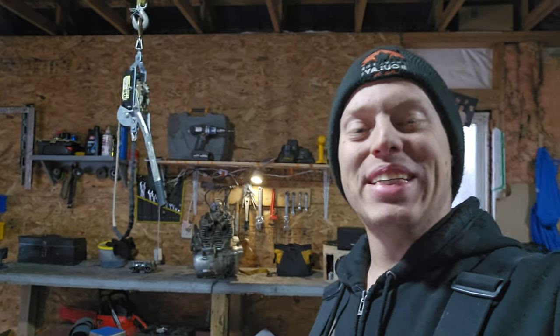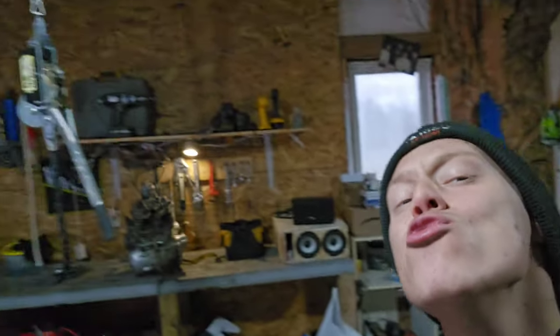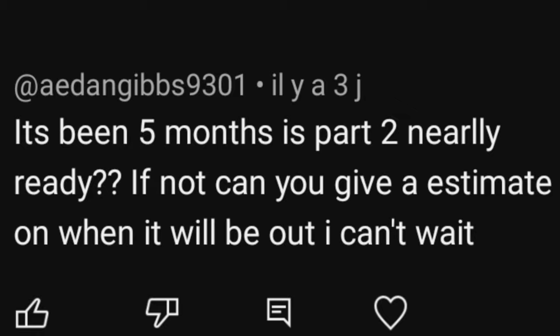What is up guys, it's your boy Mr. Dion back for another video. I was actually scrolling down the comments on one of my videos and I saw this comment - he's actually right, we need to work on this project. I would like to drift that thing in snow.